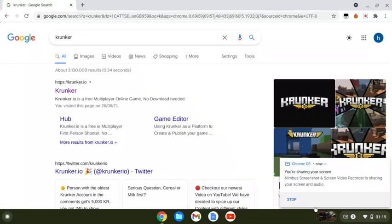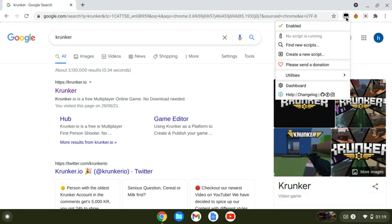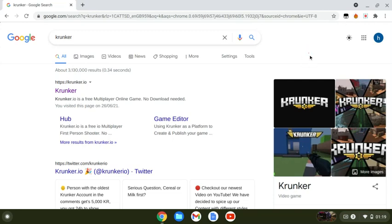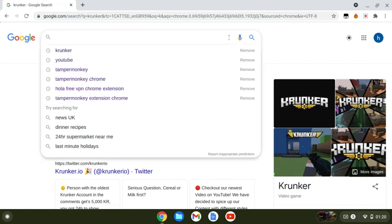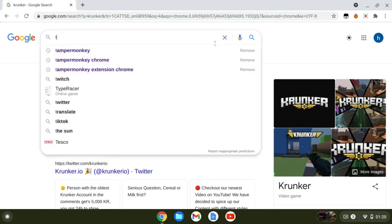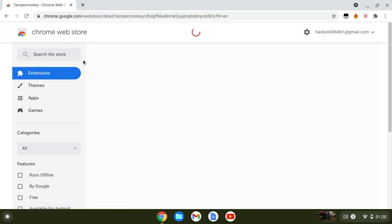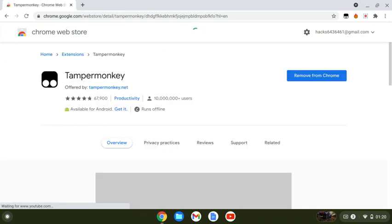I just realized I didn't show you in my last video how to get the hacks because I forgot. Now you can see the different tabs. You get one tab in Google and you type in Tampermonkey extension Chrome — since we're on a Chromebook. You can hack on Windows too, but we're doing it on Chromebook in this video.